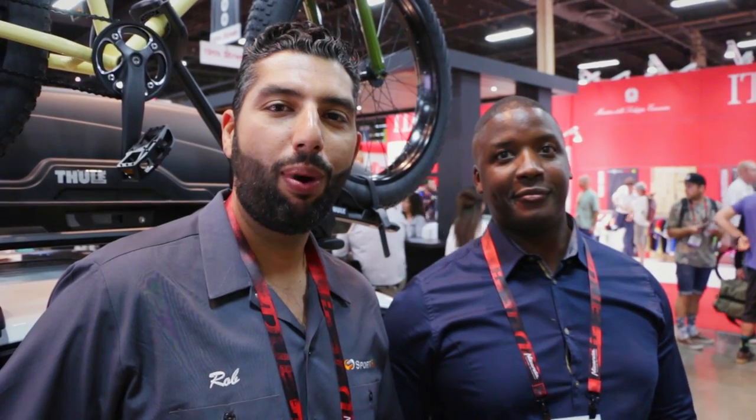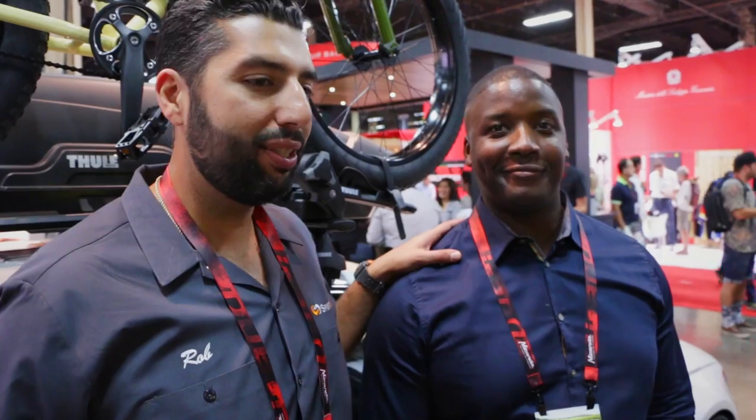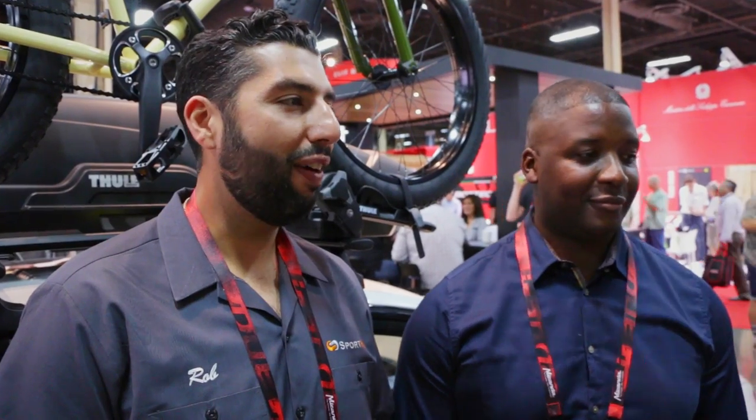Hey everyone, this is Rob from SportRx and I'm here with my old friend Damani. Damani is a tool rep and has hooked me up a couple of times with a T2 rack, and I love my rack — I use it five days a week, I'm always taking a bike somewhere. But now there's a new T2 and people are asking what's different, how do you improve on such an amazing rack? Damani is going to walk us through the differences and why you've made the best rack even better.